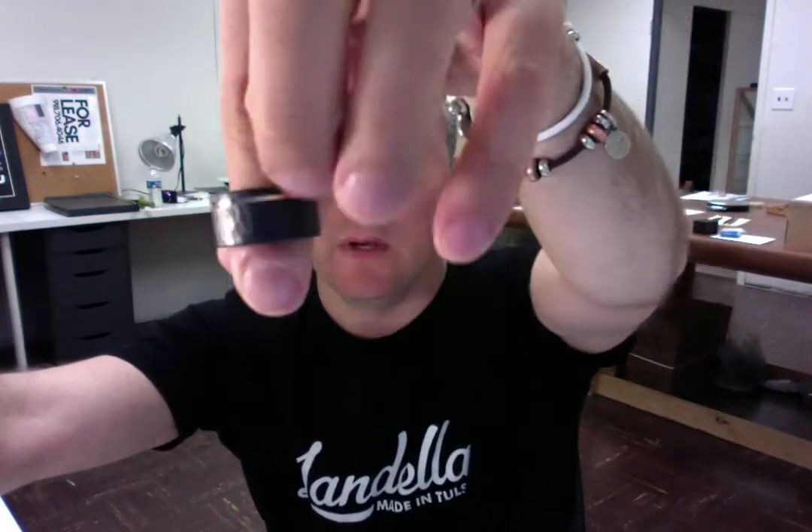I have finished making your custom ring. It's the hammered black zirconium with the offset rose gold inlay in it, and I'm getting ready to ship this out your way. I just wanted to do a final size and quality control check before we ship it so that everything looks good for you.